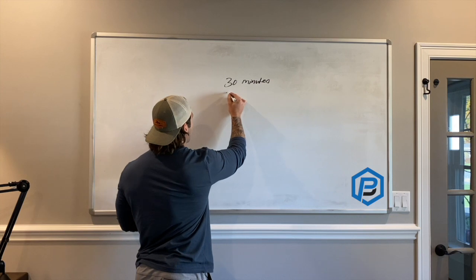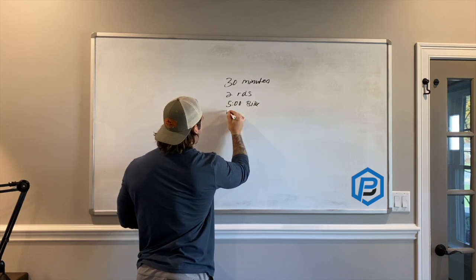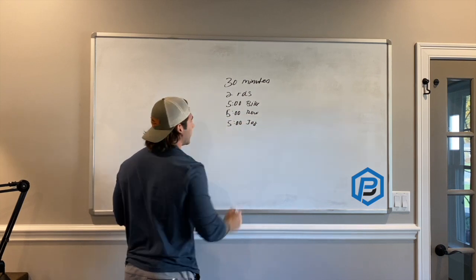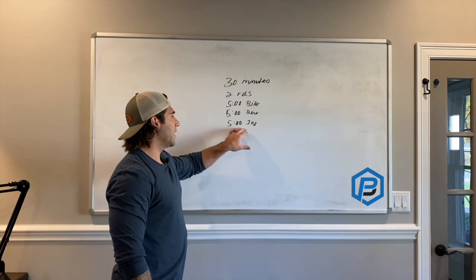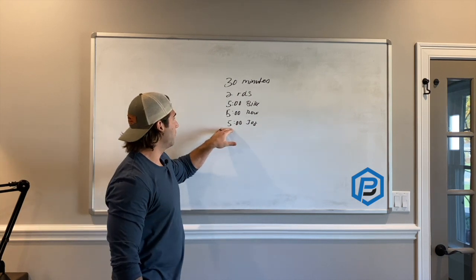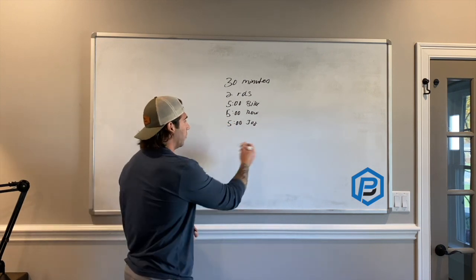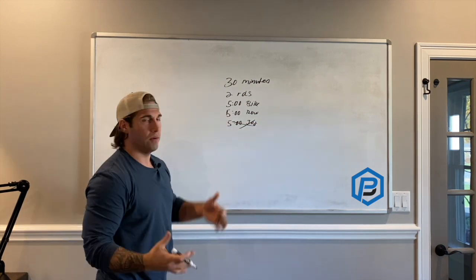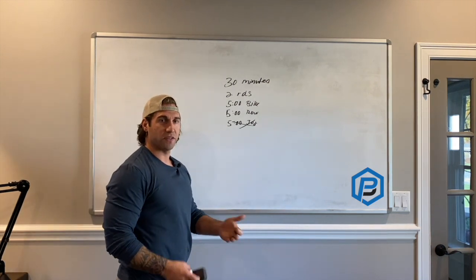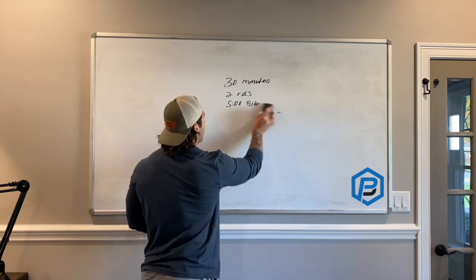The obvious option is two rounds of five-minute bike, five-minute row, and five-minute jog — that keeps it a little more interesting. Jogging tends to be very subjective: someone might have no issue jogging, whereas another person could do 10 minutes of total jogging throughout the workout and be very sore from it — keep that in mind. Remember, the intent needs to stay intact: heart rate needs to be 130–150 for most people and it needs to feel somewhat conversational.